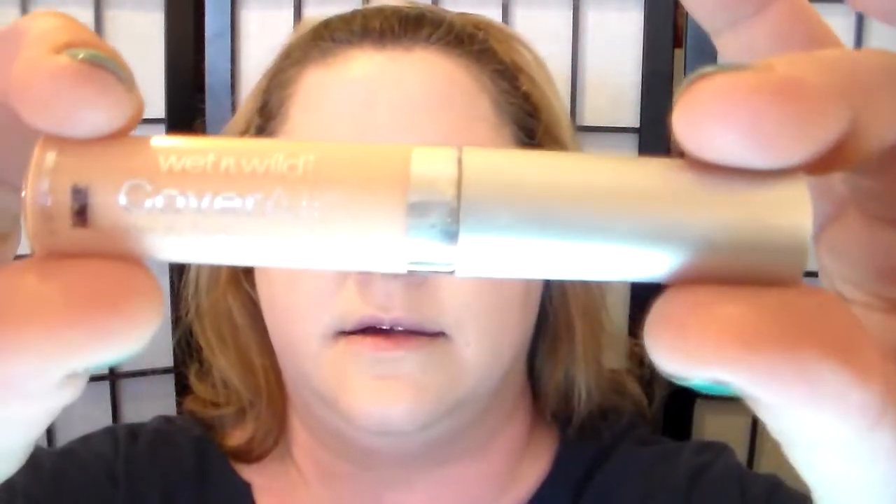I'm going to use a different colored concealer — this is in Light, the Wet and Wild Coverall. It's a little pinky, a little salmony. If you've got dark circles that are blueish, that would work really well for you.